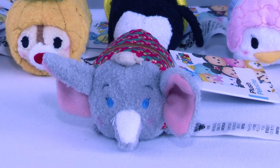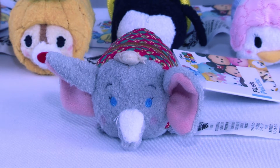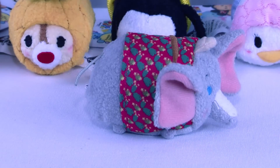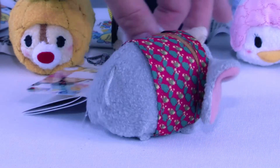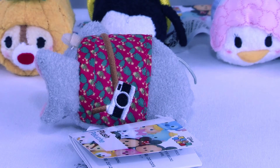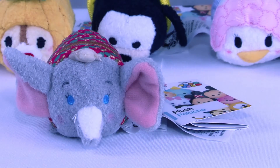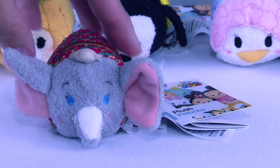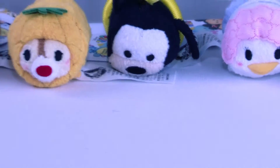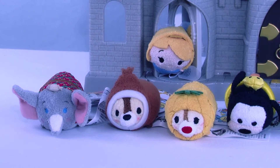We are going to start over here with this adorable vacationing Tsum Tsum — this is Dumbo! Dumbo is an old Disney movie. How many of you kids have watched this adorable movie about a flying elephant? Look at Dumbo, he is ready to go! Look at that cute little outfit, ready for a vacation. He's got his camera on the side so he can take all the great pictures of all his friends on this fun vacation.